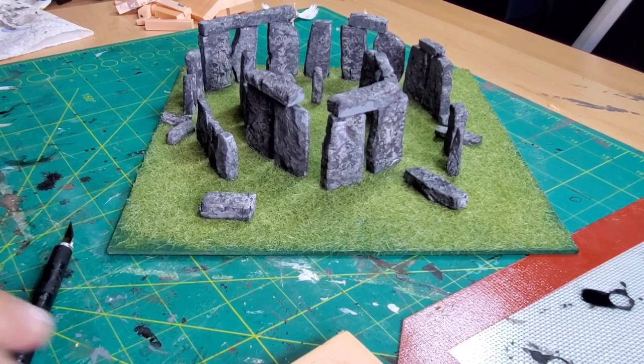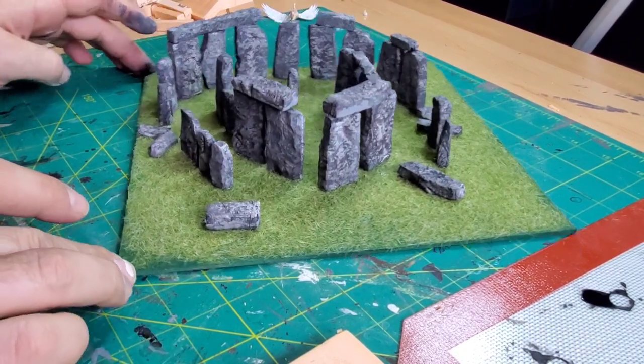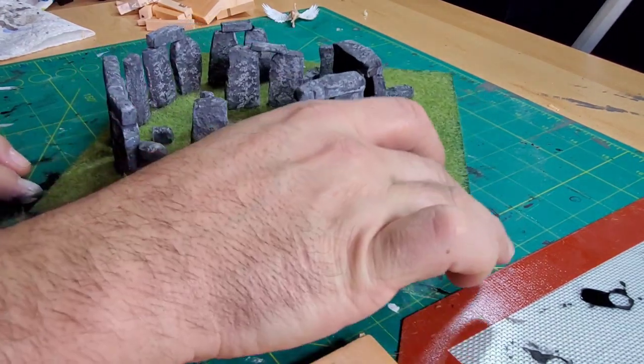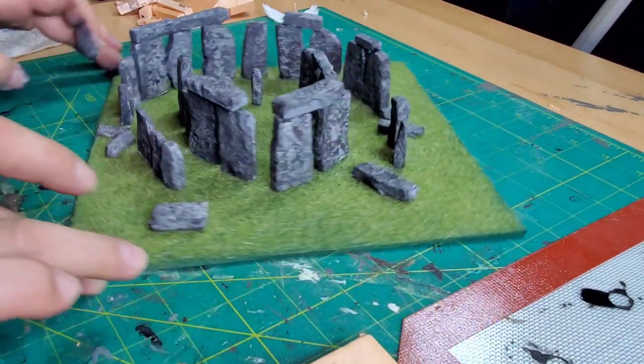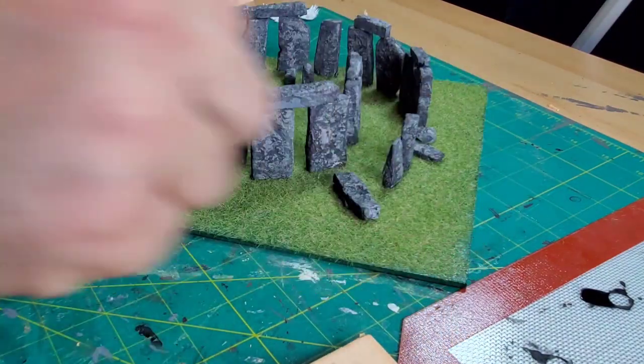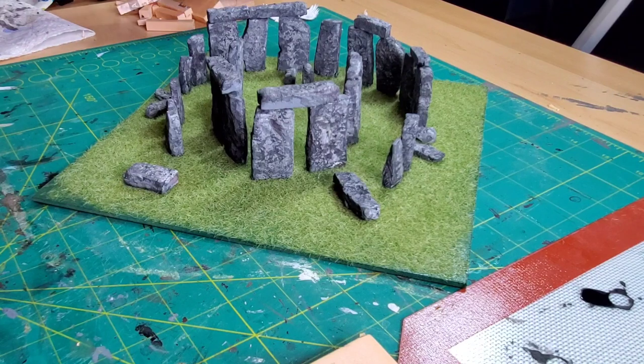Here's just a quick view of pretty much the completed project. I think it looks really good — I'm very happy with how the stones turned out. Anyway guys, thank you so much for joining me, we'll see you again next time.